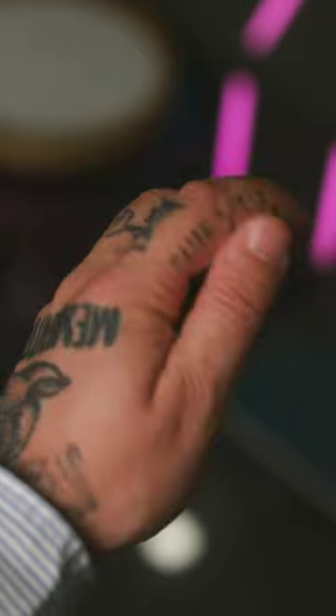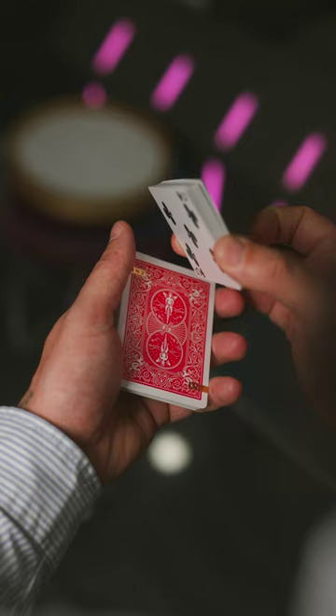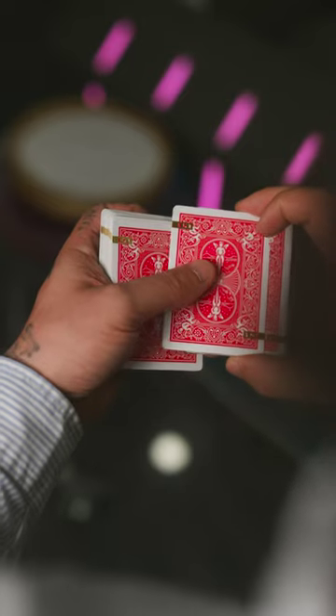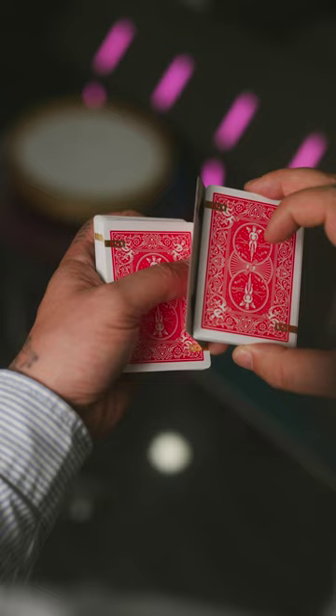For this, all you want to do is hold the deck in dealer's grip with your left hand. With your right hand, cut about half the deck. Using your left thumb, slide that top card so it remains on the left packet. Using the right packet, you are going to rotate it and flip the card around your thumb.